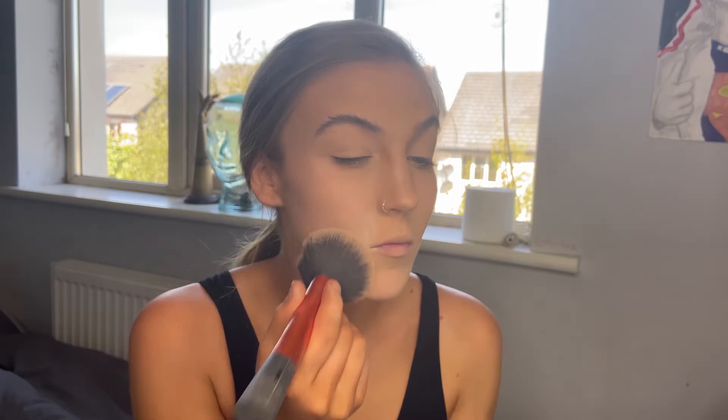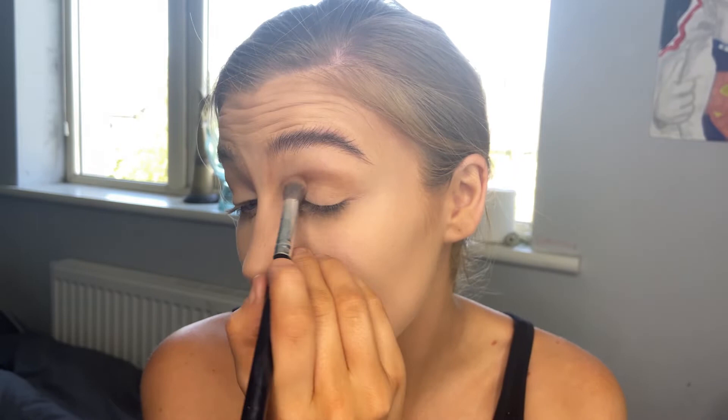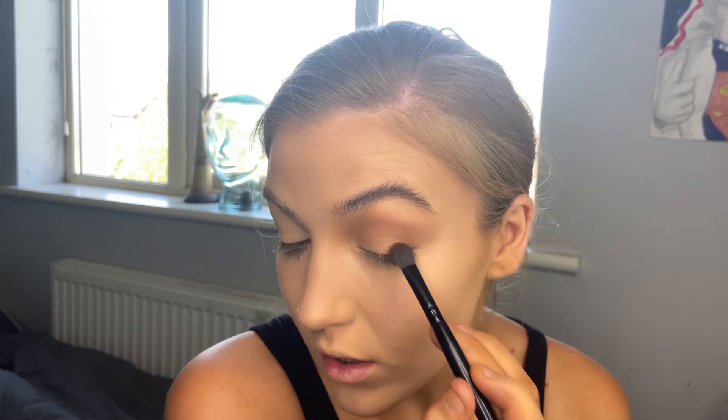On to eyeshadow — I'm going for the Kaylee Zosue Urban Bible Palette. Starting with Sabier, going all around the crease and a bit on the outer corner. I used a domed brush for that shade, and now I'm going in with an e.l.f. blending brush — a flatter kind of brush — applying Prophecy on the outer corner, then going back in with the first shade and blending the two together.